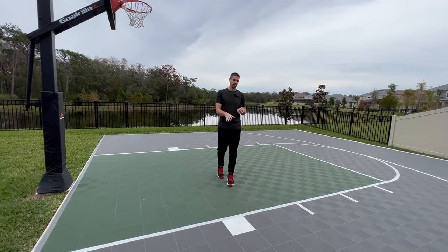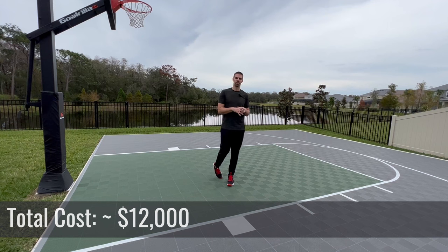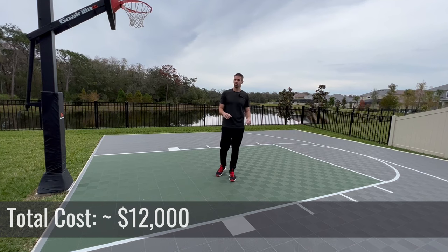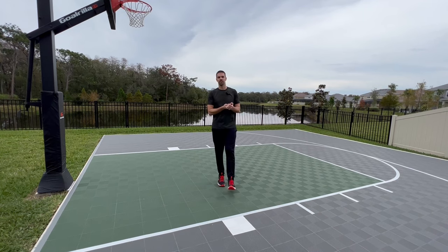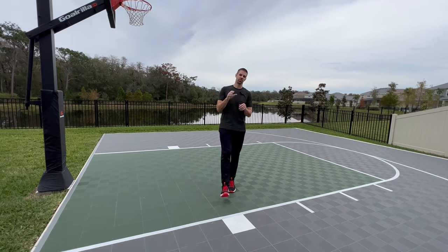So hopefully this was helpful to see how we built our court, what material we used, and the size dimensions of the different things we purchased. Hopefully that helps answer some questions if you're looking to build a court in your backyard. To recap: we did a four-inch thick concrete, a ModuTile sport court on top of it, and a Gorilla basketball goal. I'll put the links in the description so you can look up what we purchased. Stay tuned for more training videos — we're going to be using this court to shoot a lot of really fun content, and hopefully it'll help you take your game to the next level.